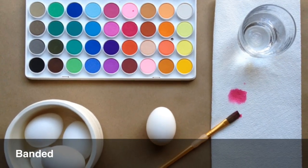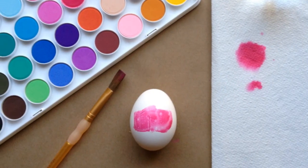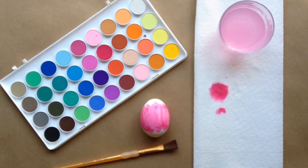To create a color band, wet a flat brush and dip it in paint. Brush up and down around the egg circumference to form a wide stripe with jagged edges.